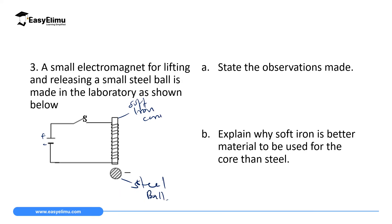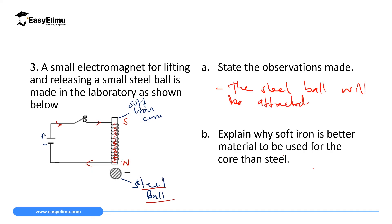Current flows from the positive terminal to the negative terminal. In front, current flows from right to left on the screen. Using Fleming's right-hand grip rule for a solenoid carrying current, the bottom point becomes north pole and the top becomes south pole. Since the steel ball is a magnetic material and the soft iron core has attained magnetism, the steel ball will be attracted to the soft iron core. That is the observation — the steel ball is attracted because it is a magnetic material and the soft iron core attains magnetism.